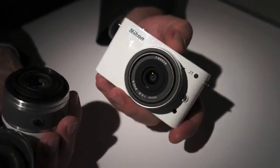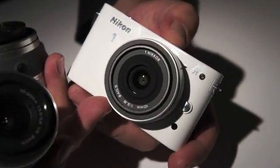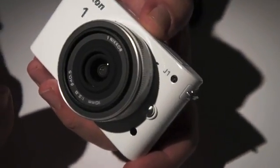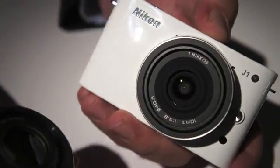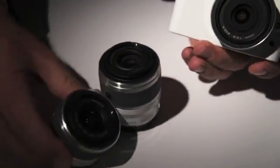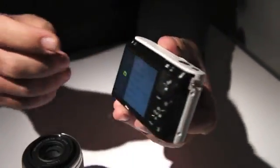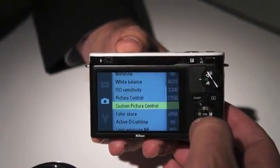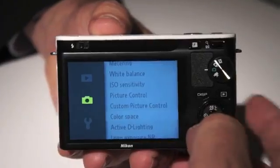This is a camera built from the ground up. This lens here is the 10mm pancake lens with an f2.8 aperture. I've also got a 10-30mm lens and a 30-110mm lens. This is an awesome little camera built from the ground up, which offers some very unique imaging capabilities. It's got a brand new UI, totally redesigned for this system, which allows you very easy access.